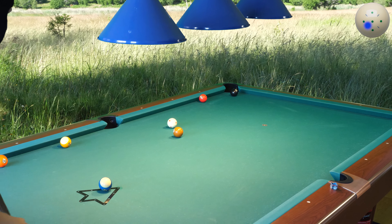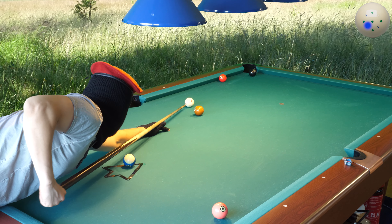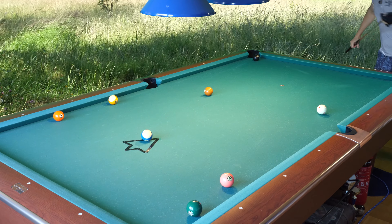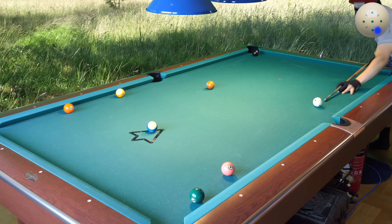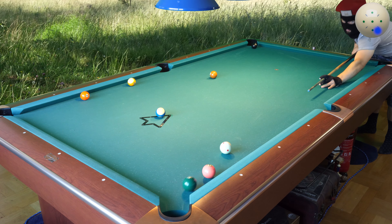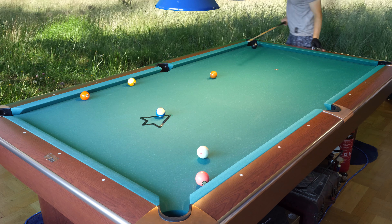Good position on the three ball, how we go — two rails, go out from the rail, perfect. Let's make a pocket speed shot, draw shot with pocket speed and I made it.